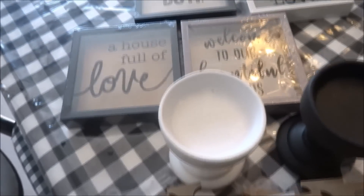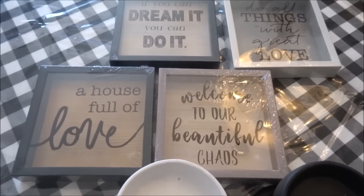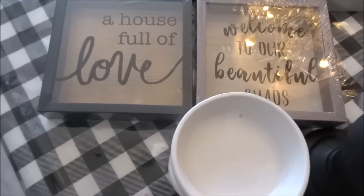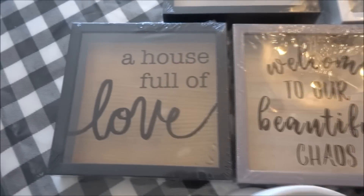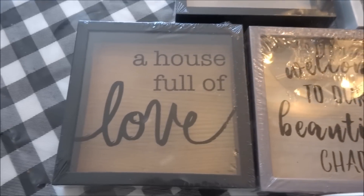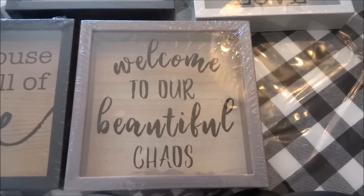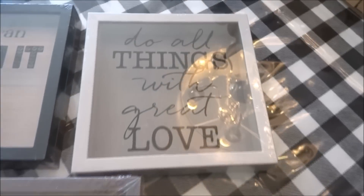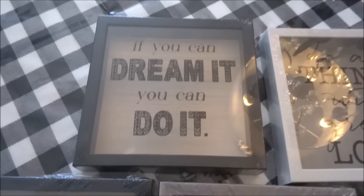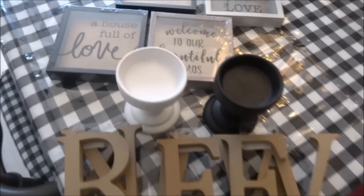Then I found some more decor. These are kind of like the money bank type shadow boxes, but they are not money banks — I just thought they were really pretty. They have a faux wood finish in the back. I picked up this one that says 'A House Full of Love,' and then there's 'Welcome to Our Beautiful Chaos,' 'Do All Things with Great Love,' and 'If You Can Dream It You Can Do It.' These were all really nice and exciting finds.